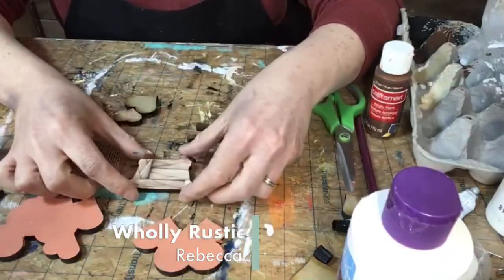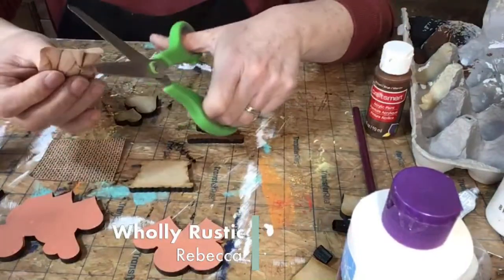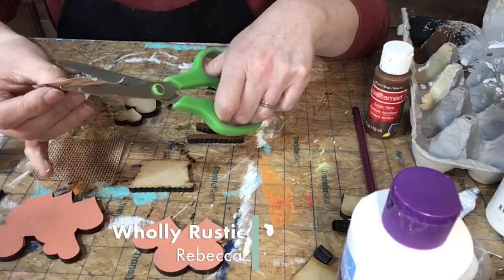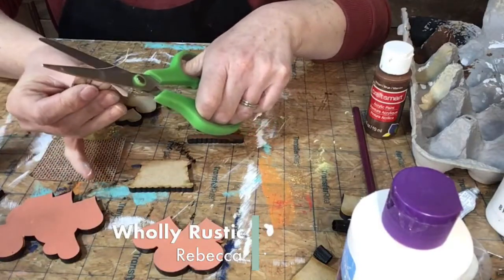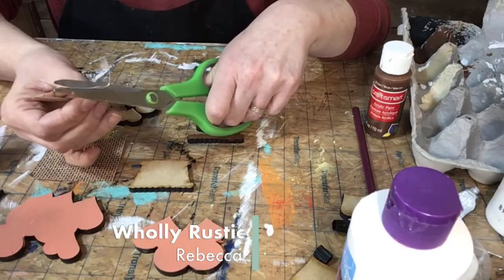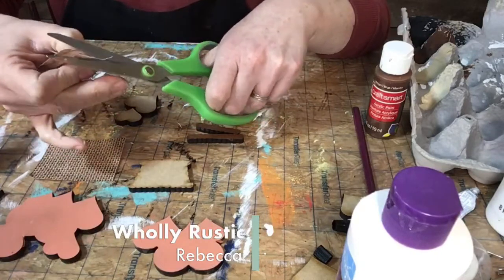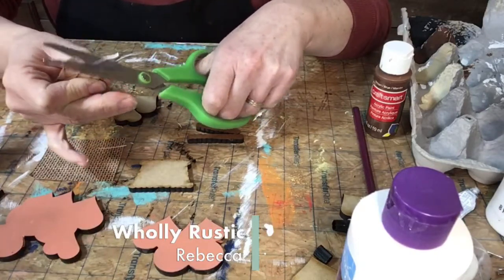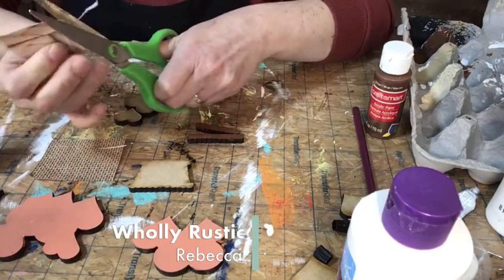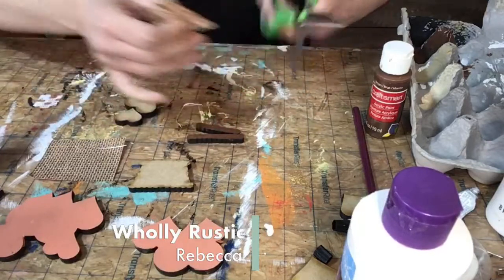Now I'll cut that out. It's going to be too big because my pencil wasn't right up against the edge, so I'm going to trim a little bit off and then we can go back and sand it down around the edges. Let me see if I can get it to fit a little bit better before I glue this on.